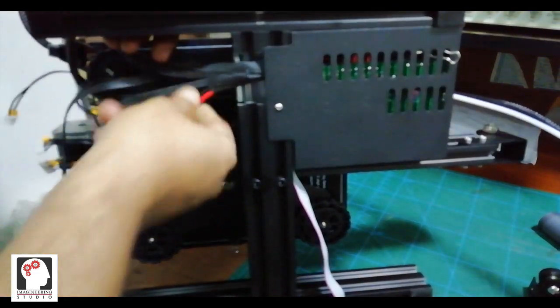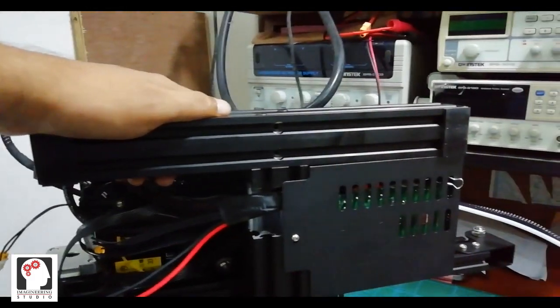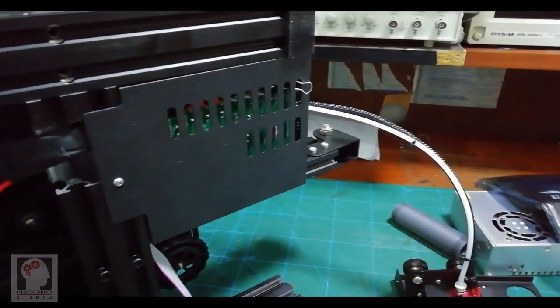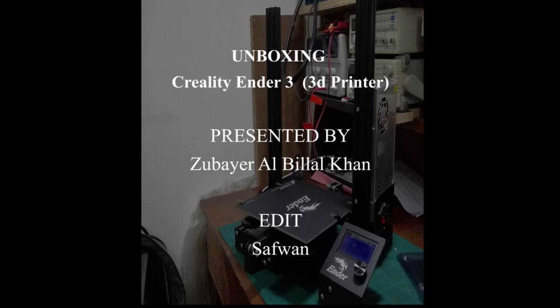Lots of power supply, connections, lots of things. This is a 3D printer — let's see how it's opening. Let's see how it's set. What is correct is not perfect. Let's see how it's coming from.